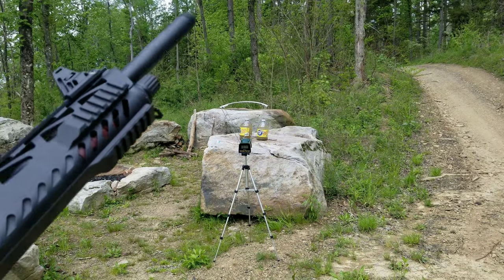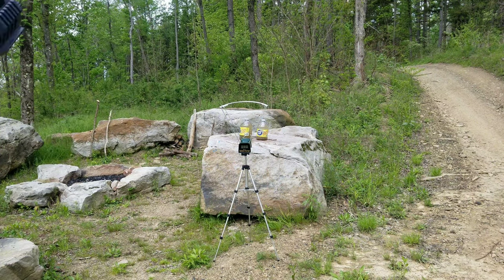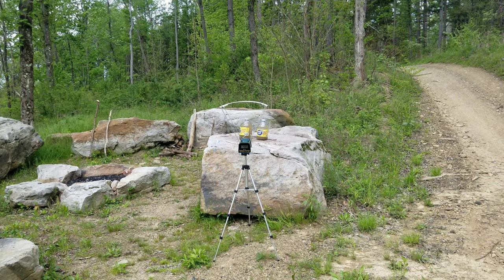First up, we've got the googly eye rounds, and I've got the chronograph set up there. All right, let's see what googly eye rounds do. Okay, 485 feet per second, and I did hit my chronograph.